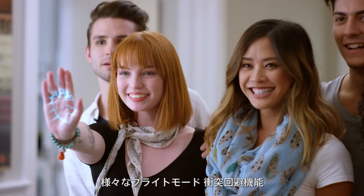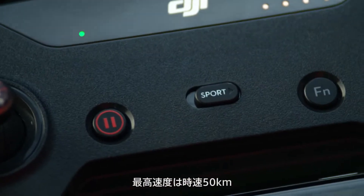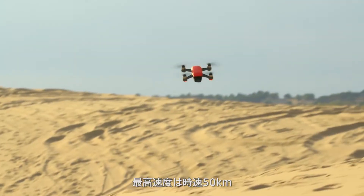Hey I'm Ty and you're watching the DJI Spark tutorial video series. With powerful flight modes, obstacle avoidance capabilities, and a maximum flight speed of up to 31 miles per hour, flying Spark is always intuitive and exciting.